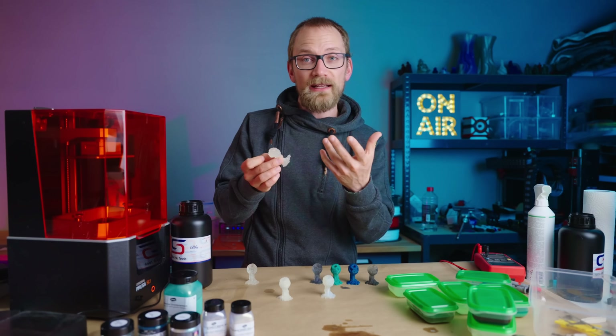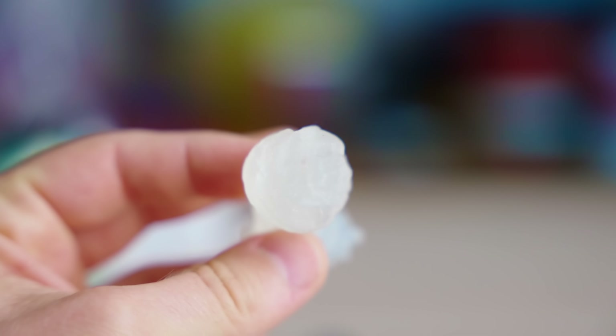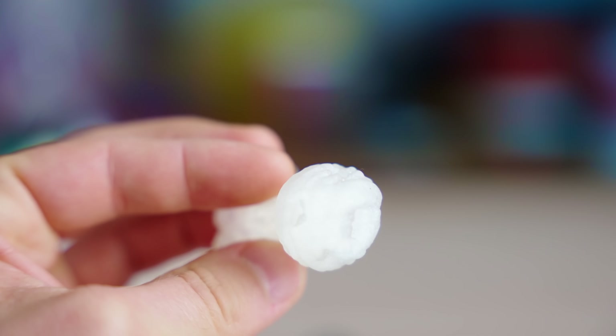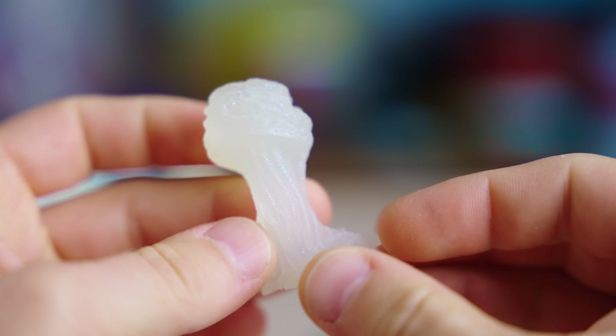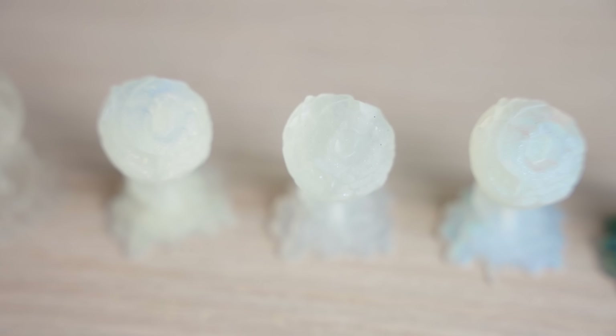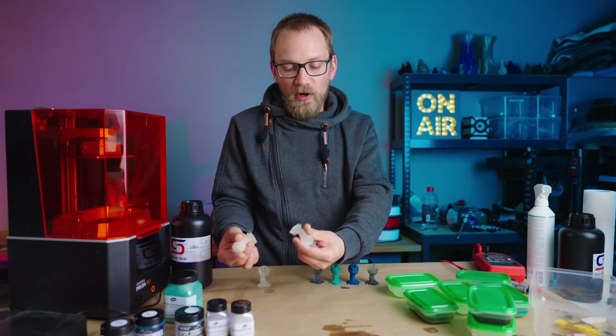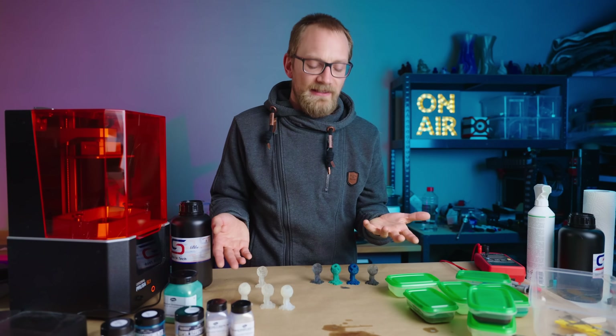Next up, less subtle, is the Alien — at first glance it's just a milky white, but you keep looking at it and it's got this sparkle, and there's a flip-flop that goes from a teal to an orange almost — it's a really nice effect. So all three of these are really nice, kind of subtle, toned-down effects, and I think you could reasonably do all your SLA printing with these instead of doing a white or a clear. Next up, the Topaz Peridot Color Shift Micro Flake.